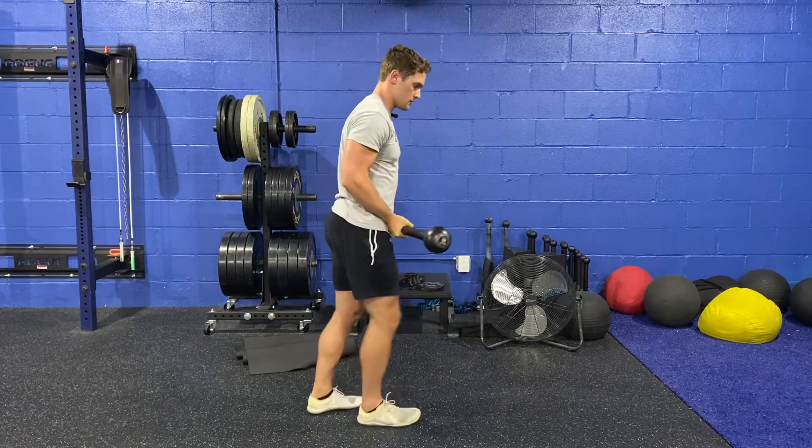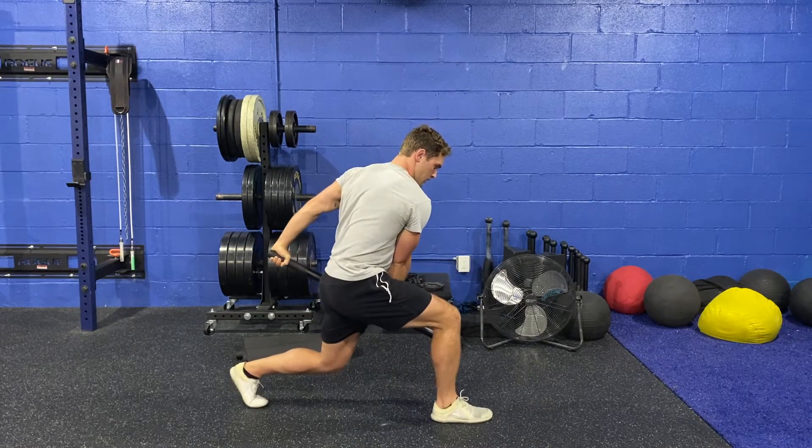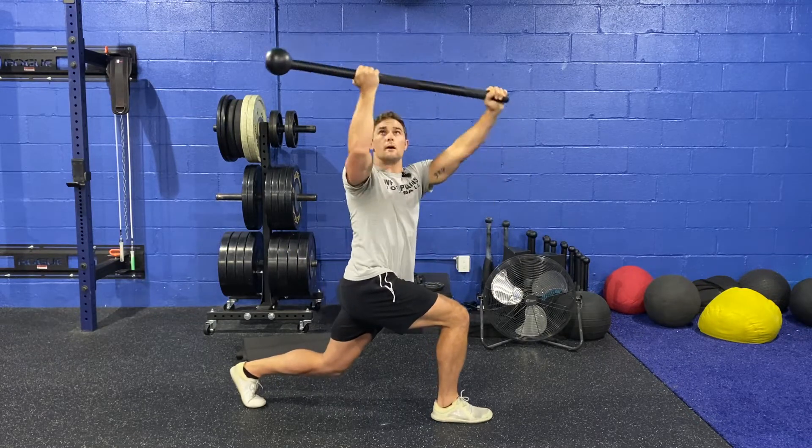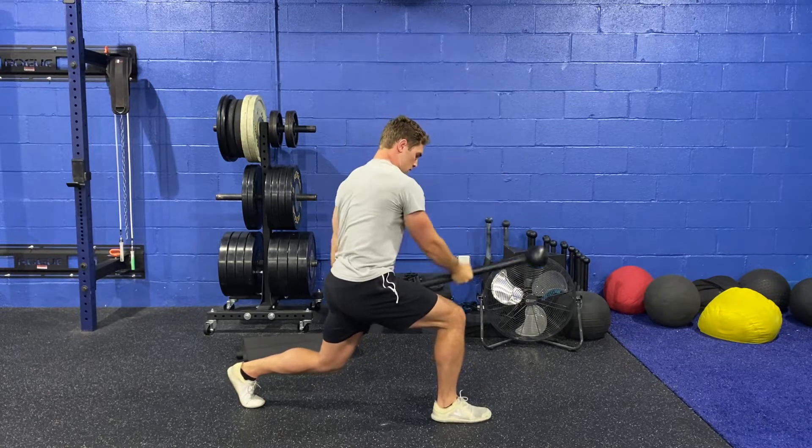From the side, it'll look like this. I'm in this lunge position, the mace is on the same side as the leg that's back. I come up, and I try to get my mace parallel with the floor, and I'm back down.